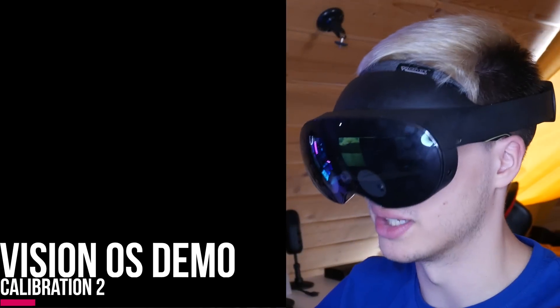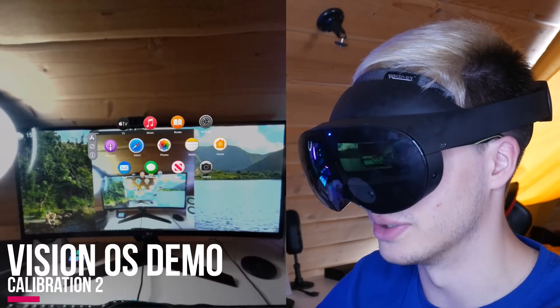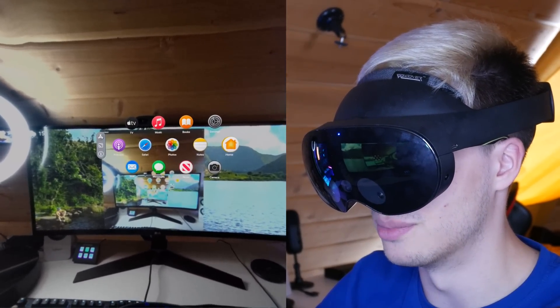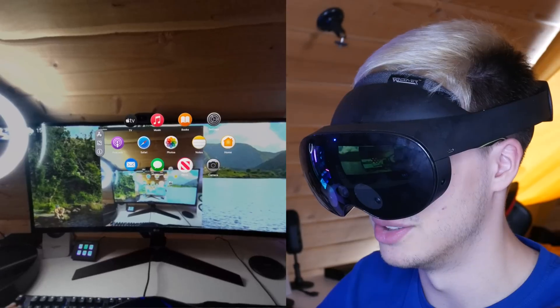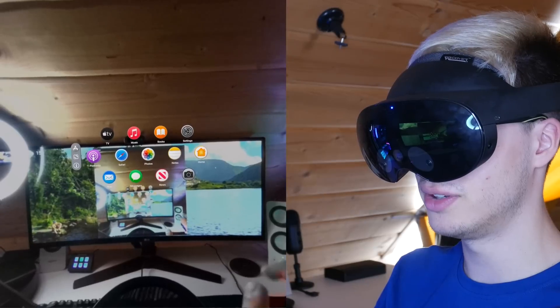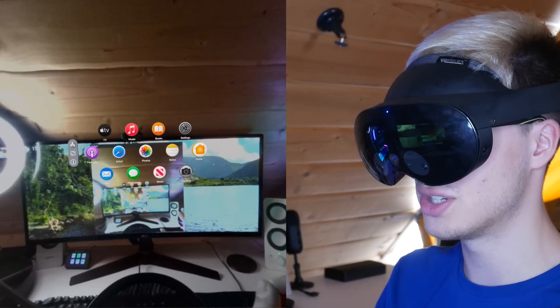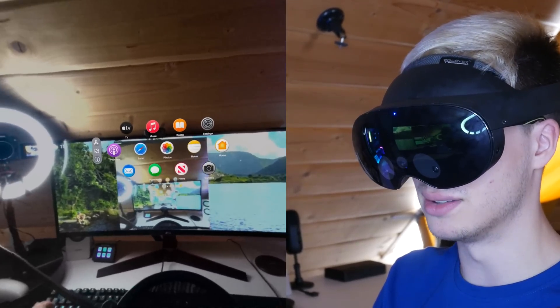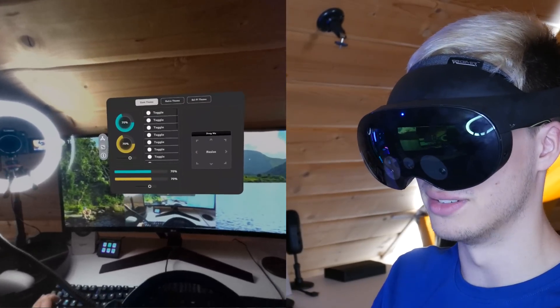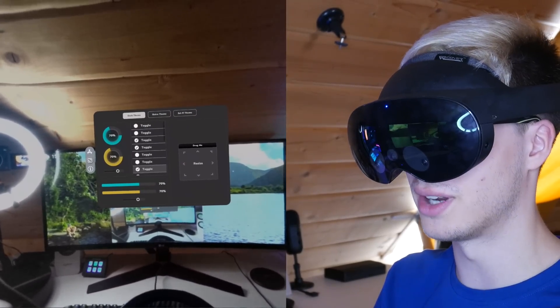It's really quick to calibrate the eye tracking in the Quest Pro. Now it's really good. Right now, let's say I'm going to look at the home — there it is. Podcasts, notes, settings. I can look at home and then pinch in order to open it. I can stare at the toggles and toggle them using nothing but eye tracking. The eye tracking is actually really good — it can track a fair amount of what I'm looking at, and I can switch through the themes depending on which one I look at.